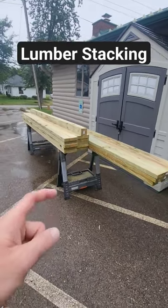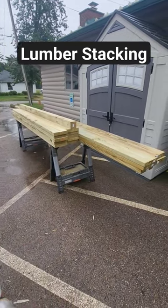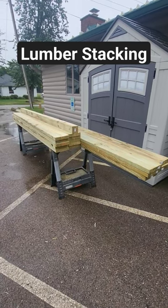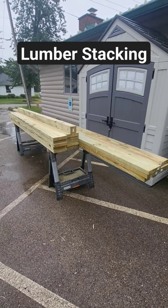I know everybody's got different methods, but normally if it's delivered, the stack is on the ground. I didn't have this delivered — I went and picked it up. This is just a quick tip for somebody that's wanting to do a deck and wants to be a little more efficient: get your lumber stack sorted out. It'll help you a ton.